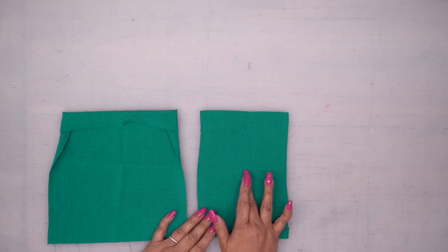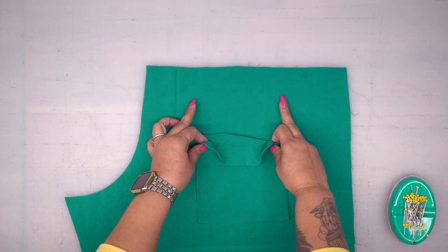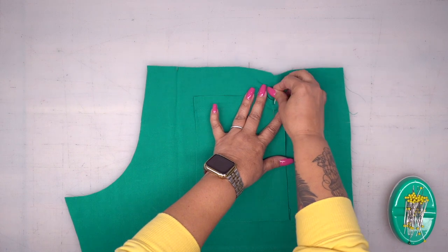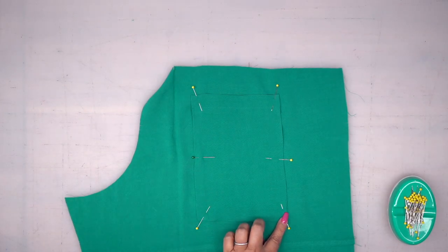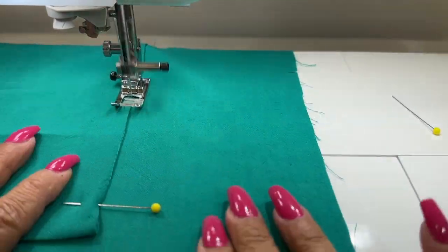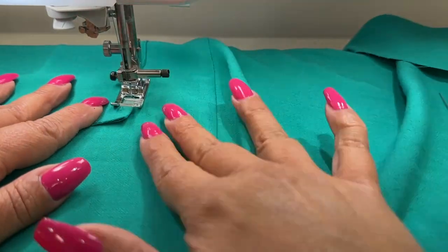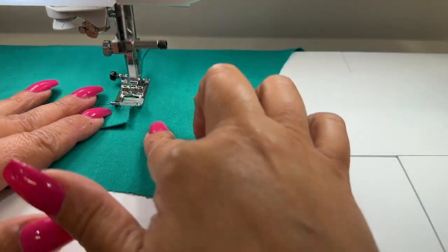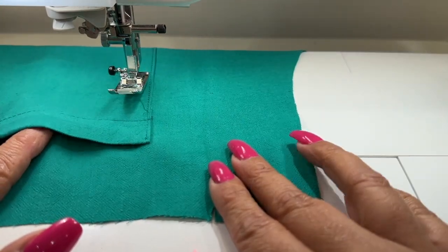Now let's pin our back pocket to our back pant. Place your pocket — on the back you should have two little dots that you marked. Align your pocket there and pin it. Then edge stitch down the sides and the bottom of your pocket. Go ahead and stitch your pocket to the other back piece the same way.